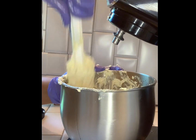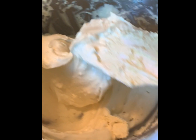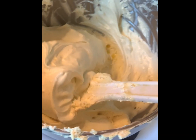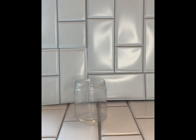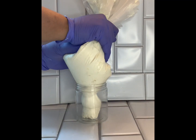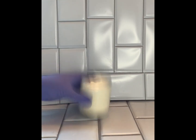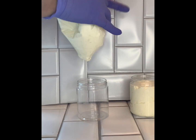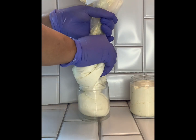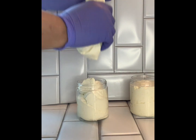I'm just going to scrape the sides down so I can show you the texture of the final product. I'm so happy with the way it came out — it's nice and light and airy, not too heavy on the hair, and it melts in your hand. I'm just going to put it inside these containers. I'm also going to tap it down to make sure I'm filling the entire container, and that is it!